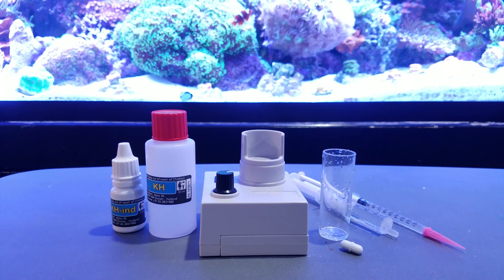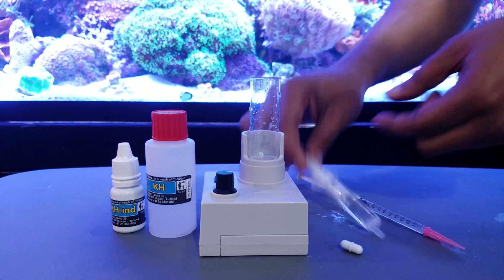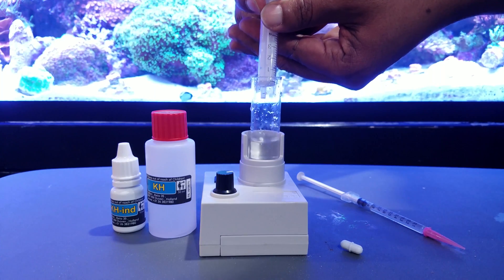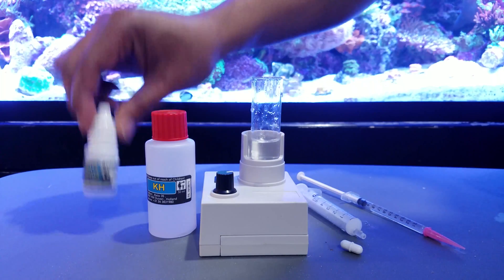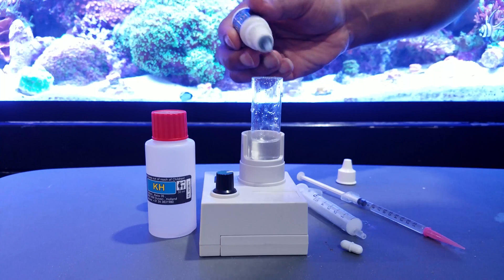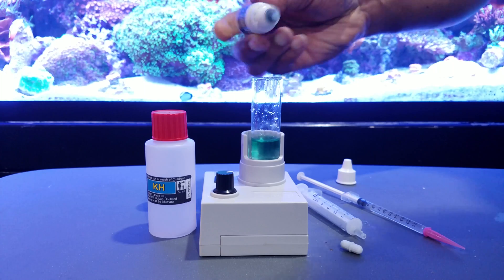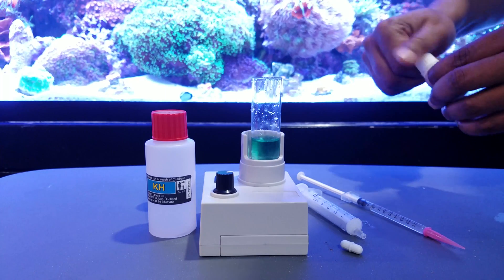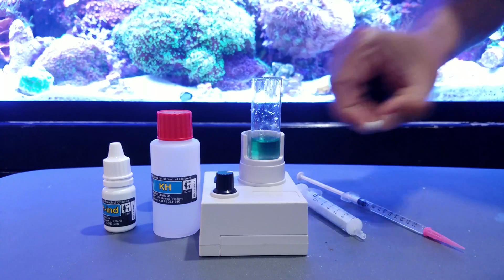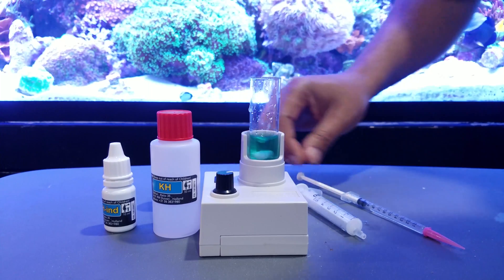We're going to do a quick test with a Salifert alkalinity test. First, place the vial on the speed test kit and add four milliliters of saltwater to the test vial. Then add four drops of bottle number one into the vial. Next, add the magnetic stir pill to the vial and turn the power on — the pill will start to spin and mix the solution.